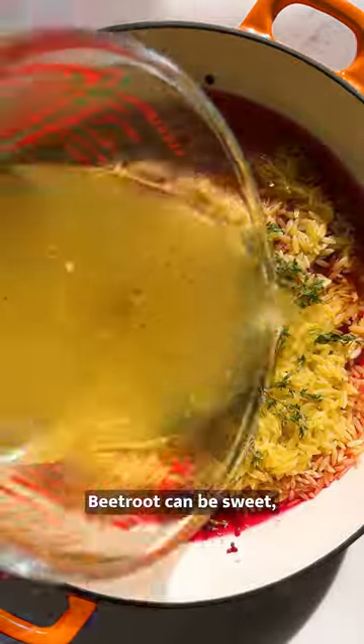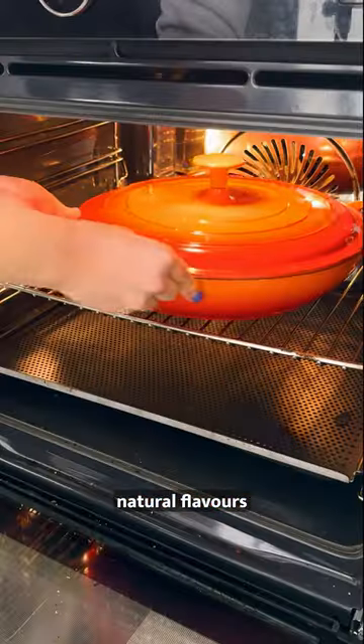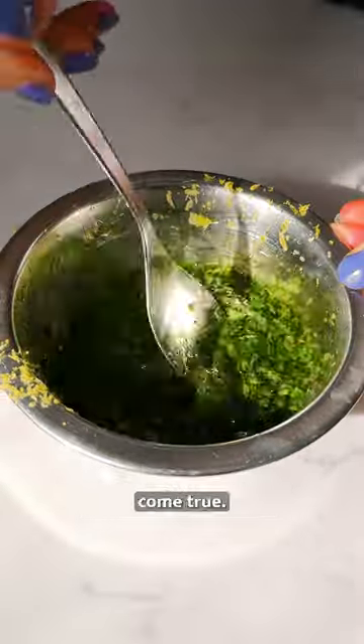When you cook it properly, beetroot can be sweet, earthy and delicious. And baking it will draw out all those wonderful natural flavours. And when you pair it with a zippy gremolata and a creamy plant-based burrata like we are here, all your foodie dreams come true.